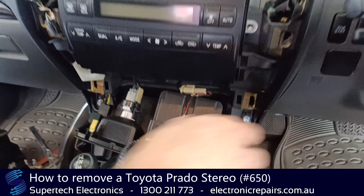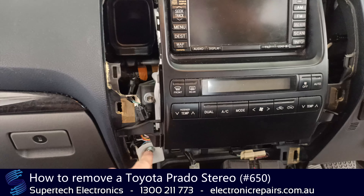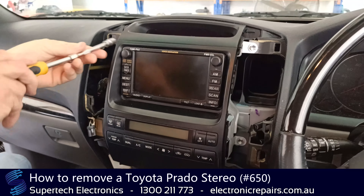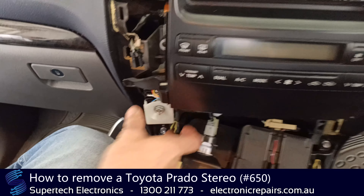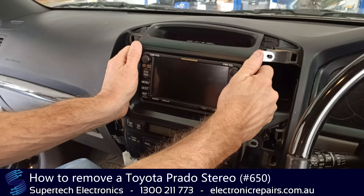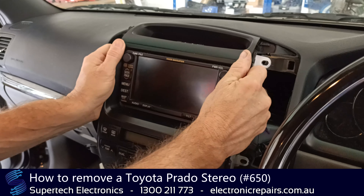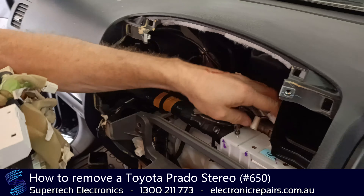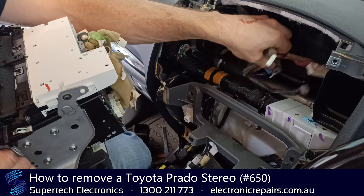We can just lay it down for the time being while we remove the 10mm bolts — one there, one there, one there, one there, and one there — five in total. This one here won't come fully out; as long as it's loose, that's all you need. Grab the unit with both hands and take it completely away from the dash. It will come out with a bit of a click and a clunk — that's okay. You'll need to unplug all the electrical cables: press the middle pin and pull it towards the front of the car. Don't worry about getting them in the wrong place; they only go back in one hole.